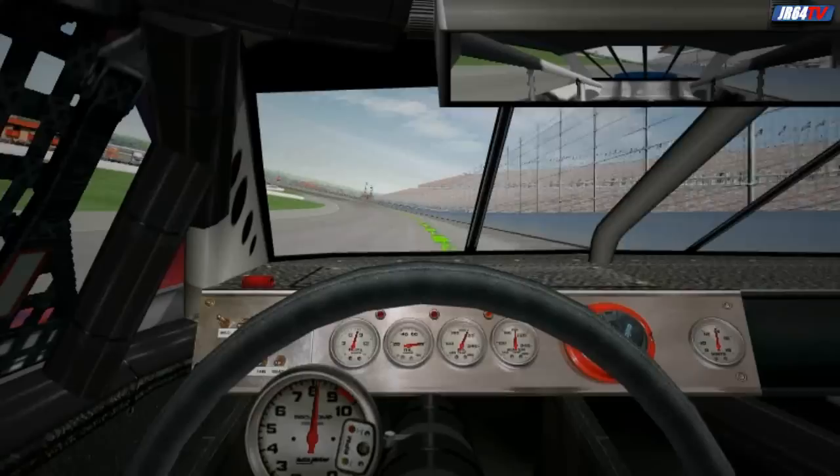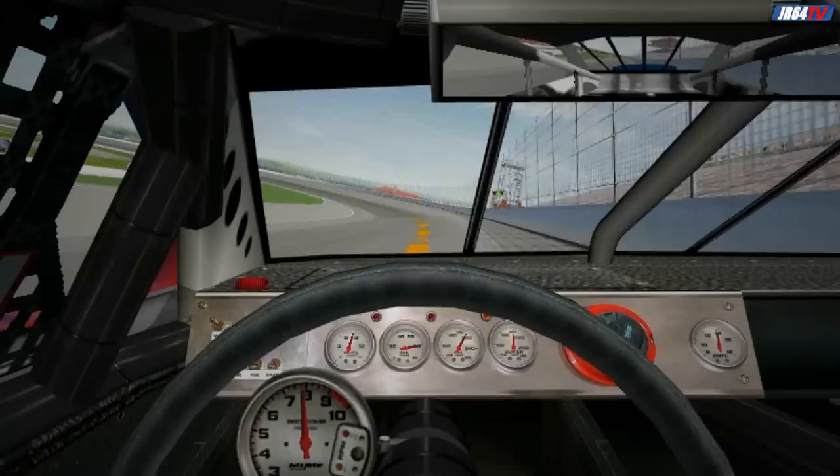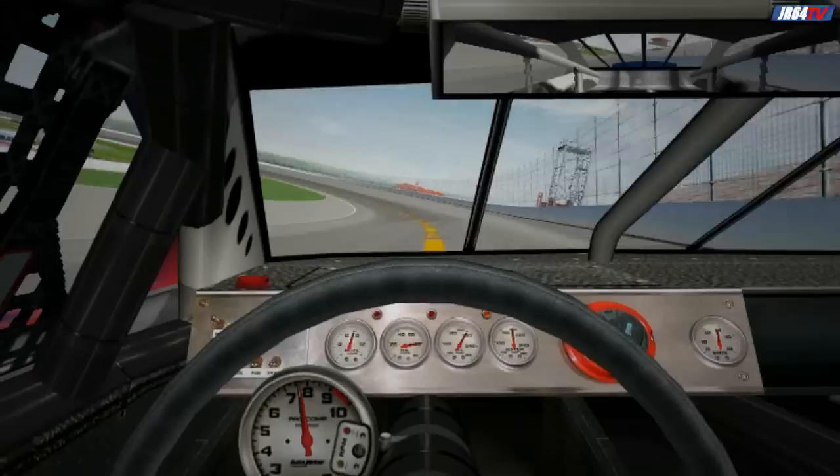Right after you come off the throttle, carefully roll into the brake about a quarter of the way. You only need to brake until you've got the car set to turn into the corner. As you approach the first caution light after the beginning of the groove, work your car down to the apron line. As you pass the light, you should be off the brake. Let the car coast as you get to the apron line.